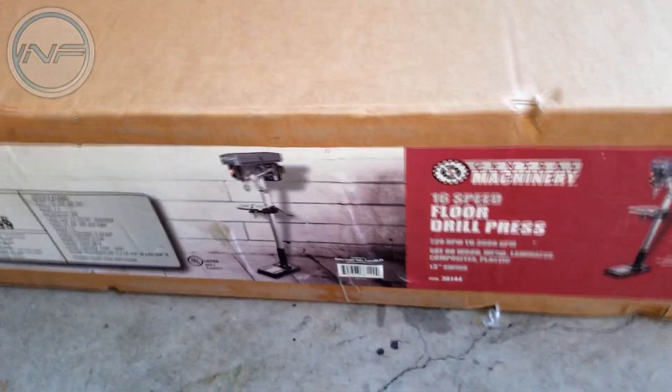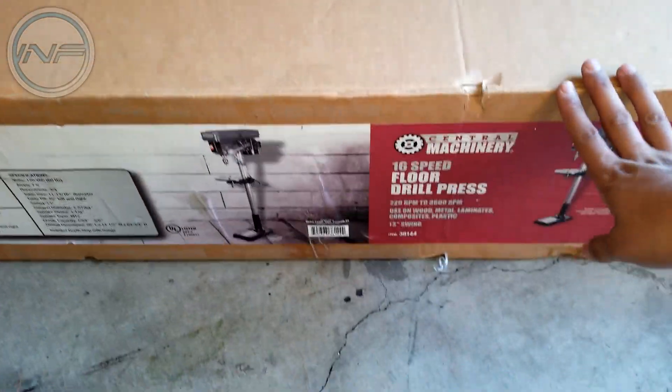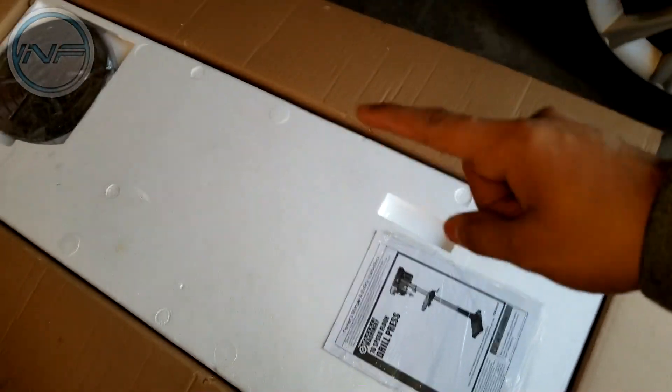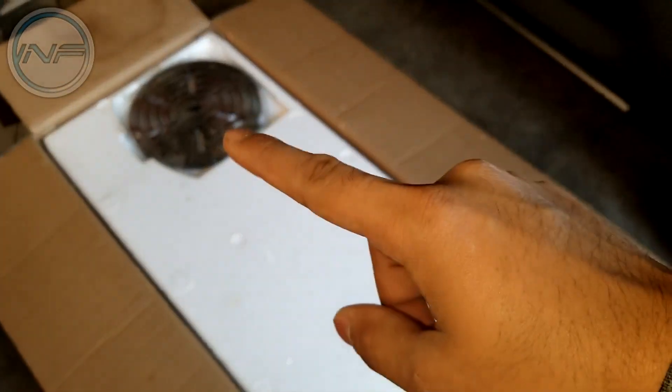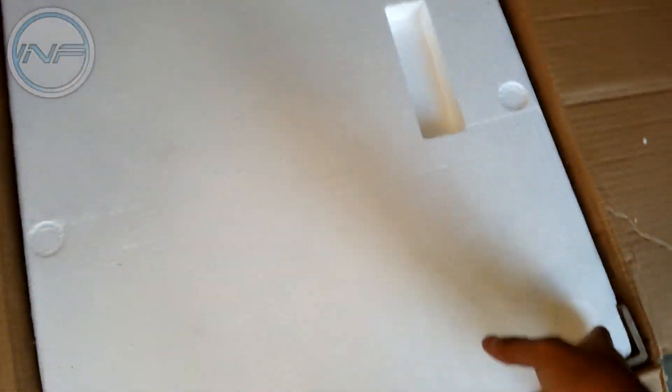I've been wanting to do this video for a while but haven't gotten to it, so this thing has been sitting in my shop for a while. Let's go ahead and open it. This is what's in the box — you've got the manual right there. We're probably gonna have to put this thing together, so let's get the top part off.